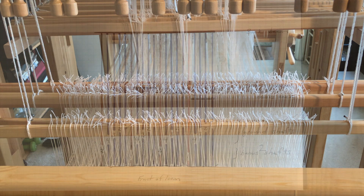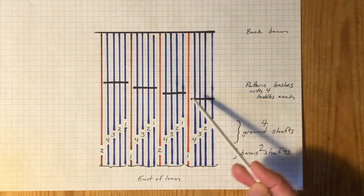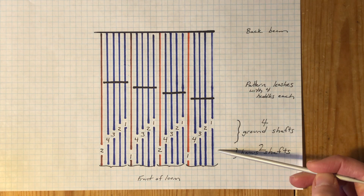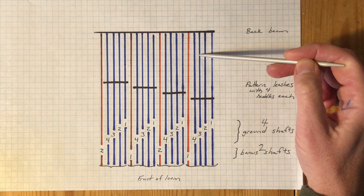Here's a rough threading diagram to show what we're up against. The back of the loom is here at the top. We can see the pattern leashes with four heddles each, to reflect our 4-to-1 ratio of primary to secondary warp ends. Here are our four ground shafts with long eye heddles and our two bonus shafts at the front of the loom — the bonus shafts have standard 28 cm Texalt heddles. Here are my first four primary warp ends shown in blue, passing through their heddles on the first leash and continuing to the four ground shafts where they are threaded in a straight threading.